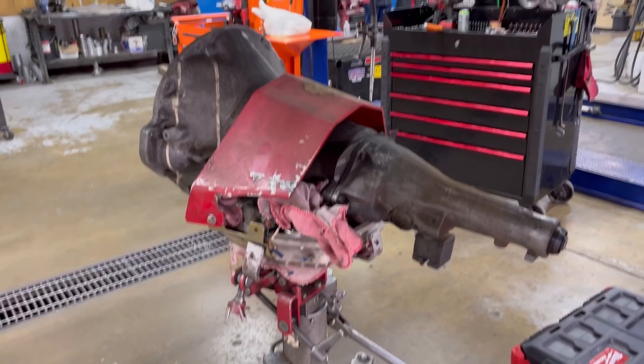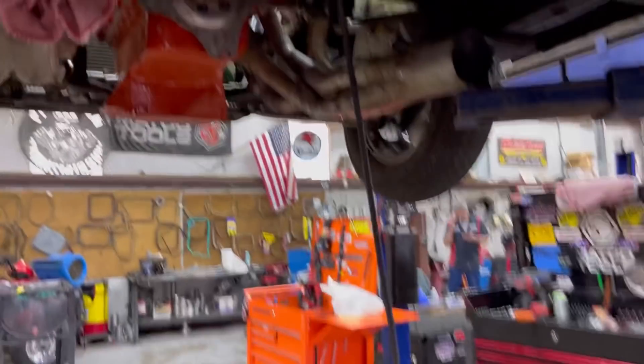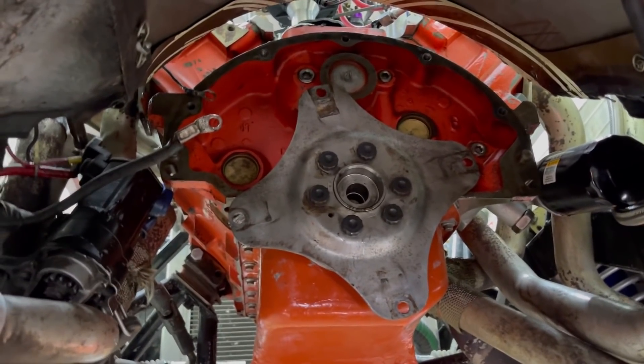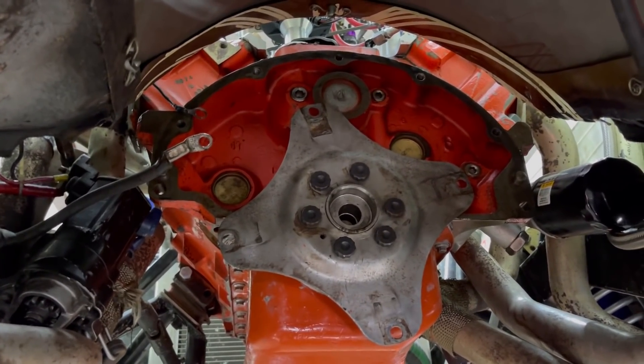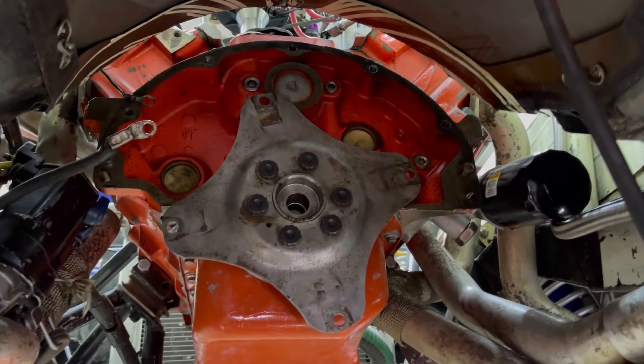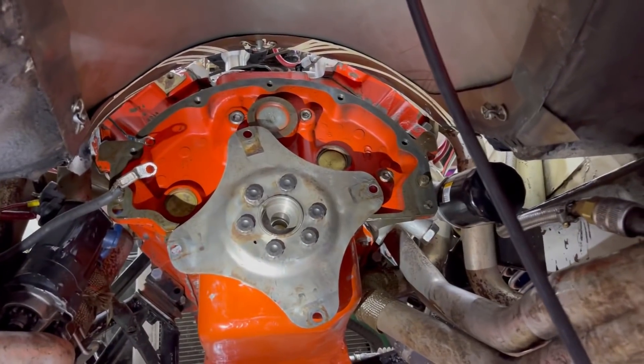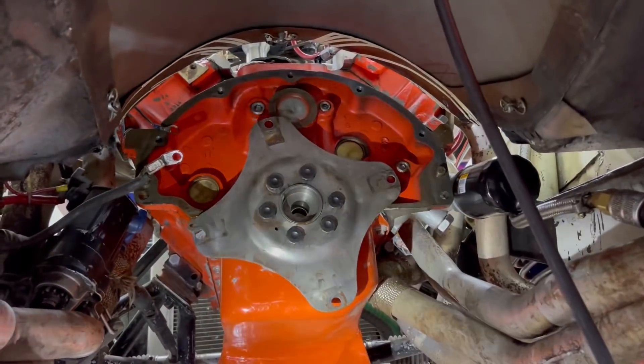Check out that little dinky thing — have y'all ever seen a flex plate like that before? Now you have. It's a small bolt pattern and a large bolt pattern depending on what motor you have in there. Isn't that crazy?